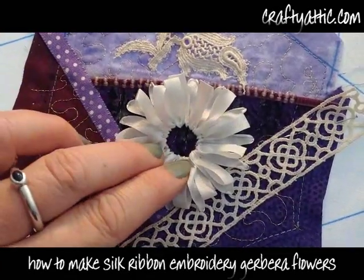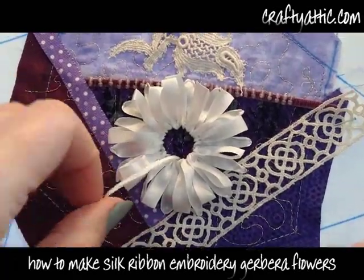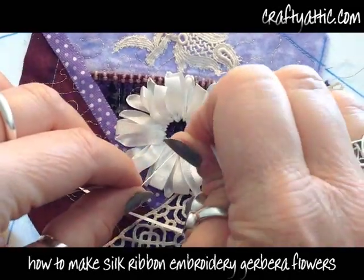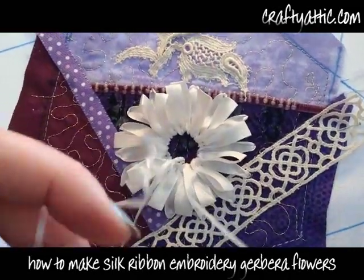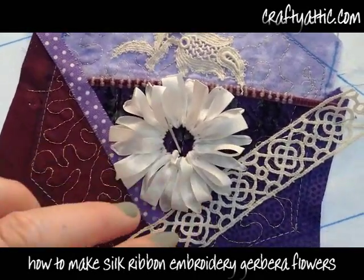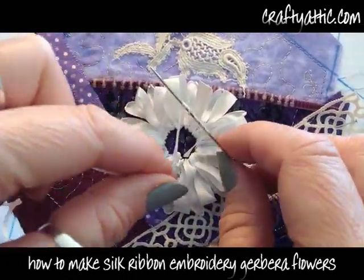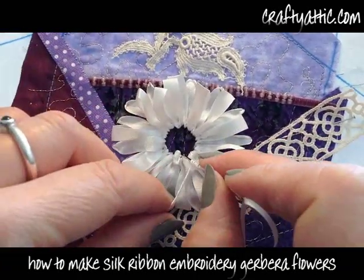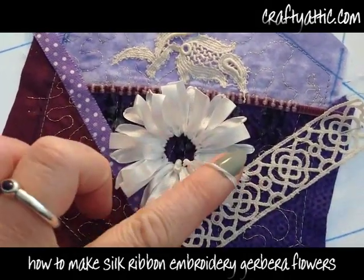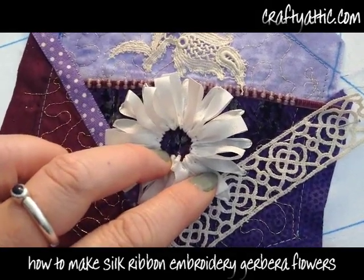Now I've switched to a two millimeter silk embroidery ribbon with a nice long needle, and I'm going to do some really long French knots — bullion stitch — winding 10 times around the needle, passing the needle back down through from whence it came, and pulling not too tight. I want these to form long bullions that radiate out from the center of the flower. Once again winding 10 times around the needle, pushing down through the fabric, and pulling to form these lovely little stitches.